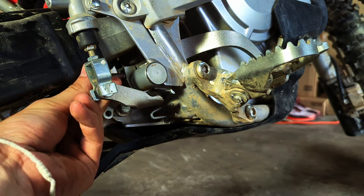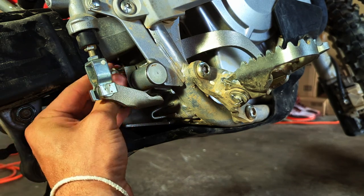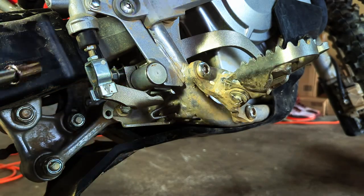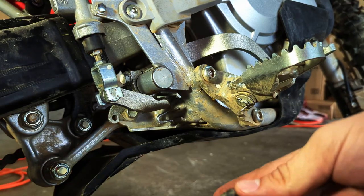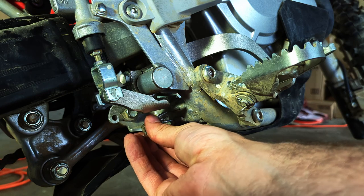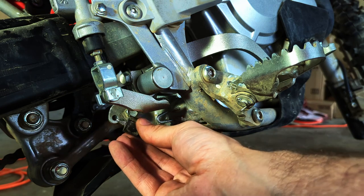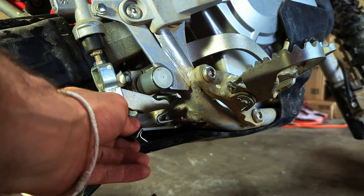Then we'll need to put that final bolt back in — again that's a 12 millimeter socket. Our final step is to put that spring back on. Hook it up to the left, use the shaft of a screwdriver to pull it over and finish that connection.